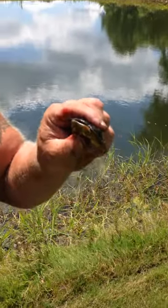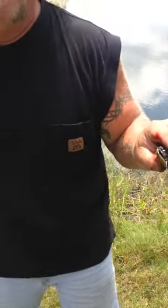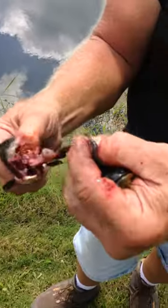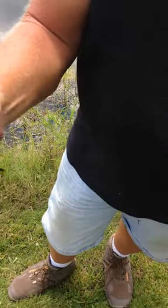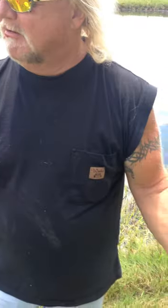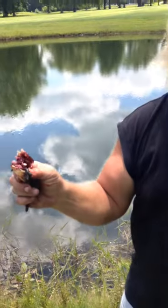Ask your mom and dad before you decide to do that. Look — the guts are out of it, ready for the grill. This has been the Viking giving you his — what do we say — fast bullhead cleaning drill.